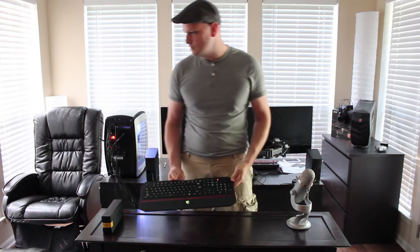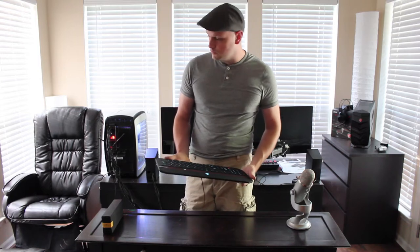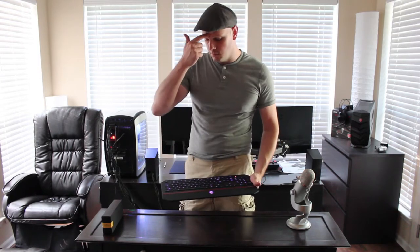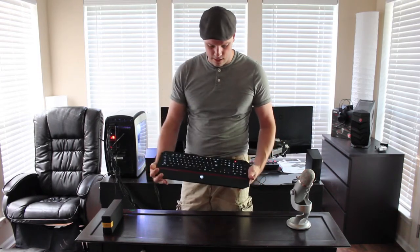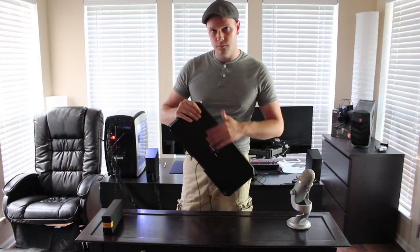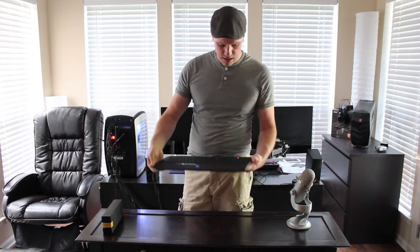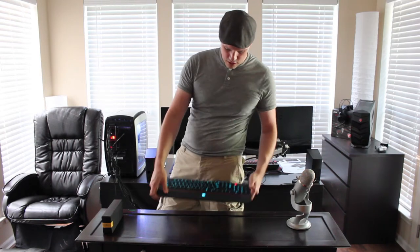The mouse comes with some neat software for programming it, which I'm hoping will be more interesting when I look at that. But this keyboard right here — really nothing spectacular to write home about. Really flimsy, no spill-proof design. There are no drainage holes in case you spill anything; they're all screw holes on the back. Really, that's it. I wish I could say more about it.